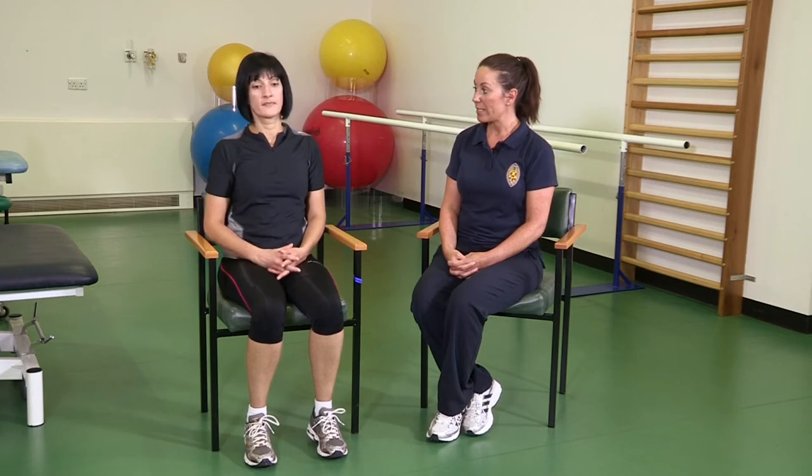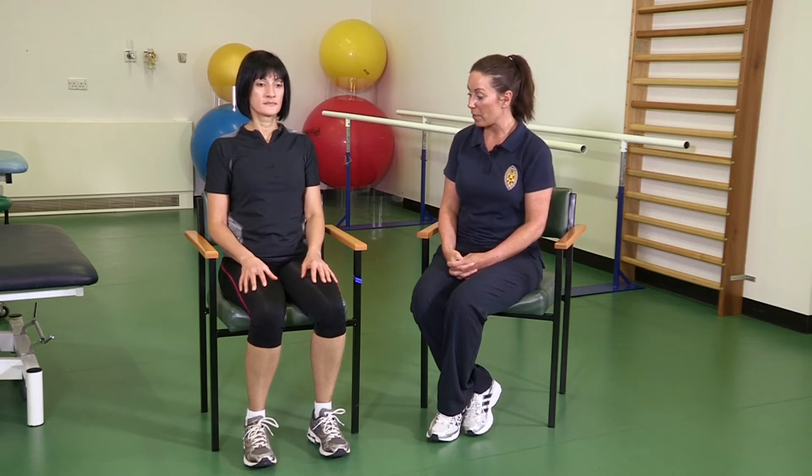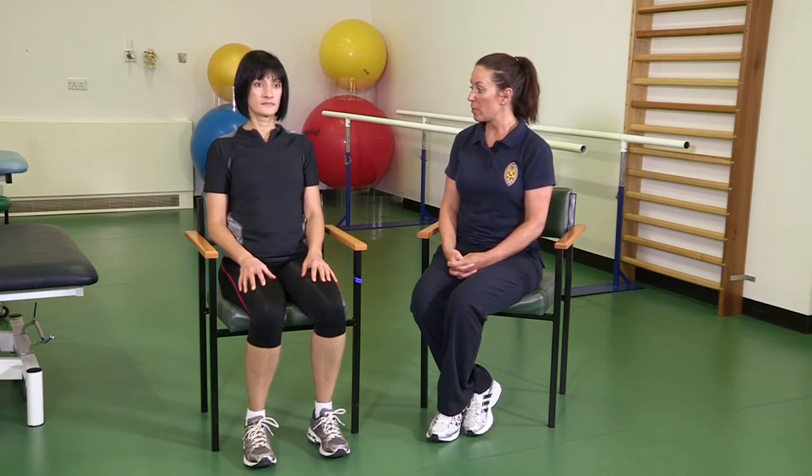To perform the exercise, we need to be sat in a supported position, feet on the floor, hip distance apart. Keeping your shoulders relaxed, I want you to take your left ear to your left shoulder, as far as you comfortably can, hold for a few seconds, and return to start position. Repeat to the other side.